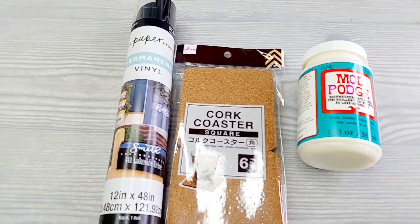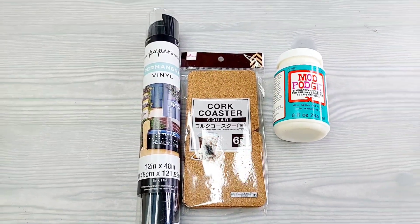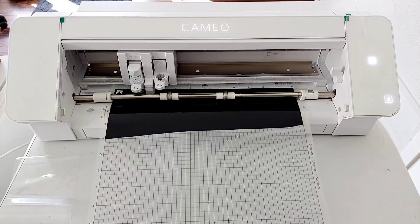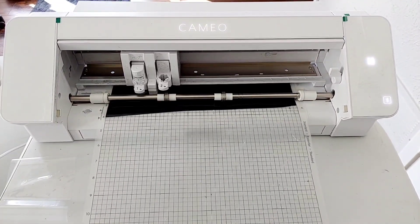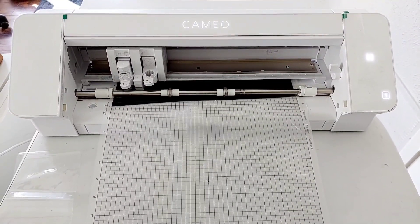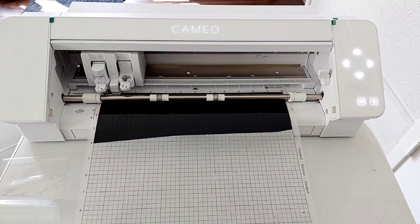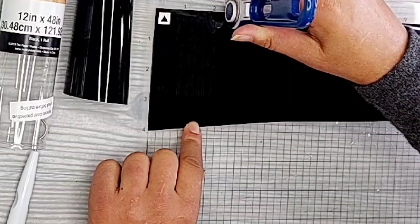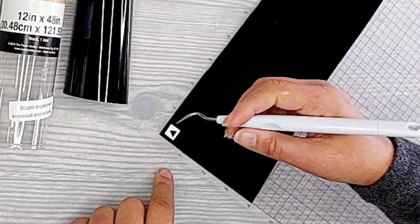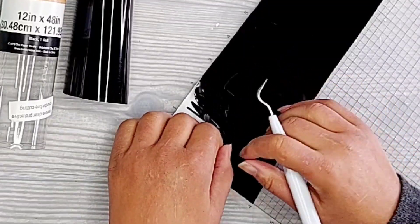Now for the next one — we're making coasters. Last week we made place mats, so now we need coasters to go along with them. I'm cutting out some words. I made three different coasters and this one is going to say 'don't spill that.' When I first did this I was thinking I'd use iron-on, so I reversed the pattern — but there's no need to reverse it because we're not ironing this onto a cork coaster. I'm just using regular vinyl and it took me almost until I weeded the whole thing to figure that out.